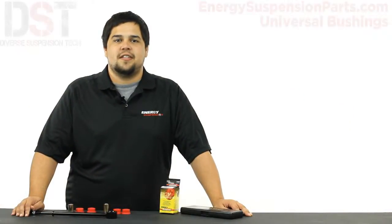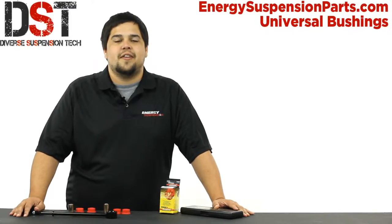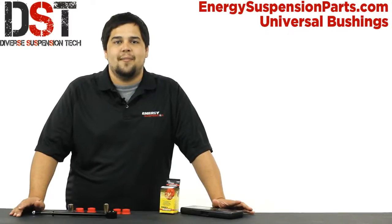Hey guys, I'm Drew with Diverse Suspension Technologies. If you're in the market for universal polyurethane bushings, you've come to the right place. Whether you're a fabricator needing a bushing to finish off your design, or you've just come from your vehicle page and realized that finding the bushing you need won't be as easy as you had hoped, well don't worry, I'm here to help.